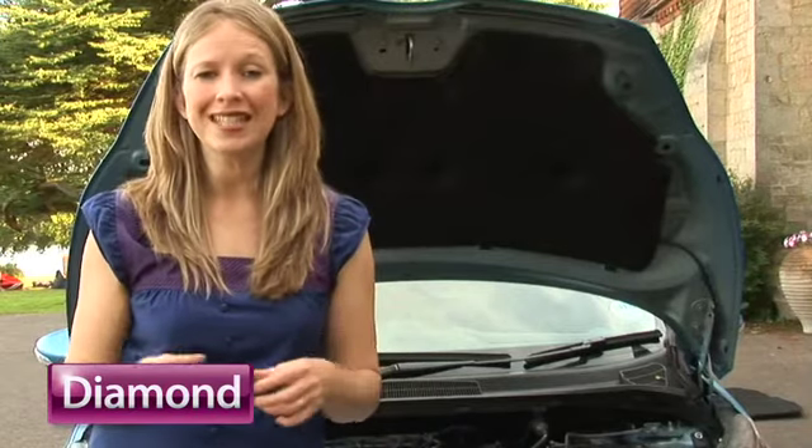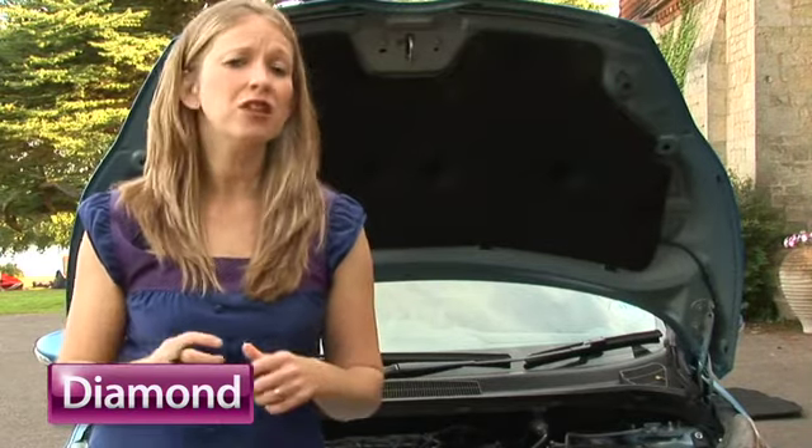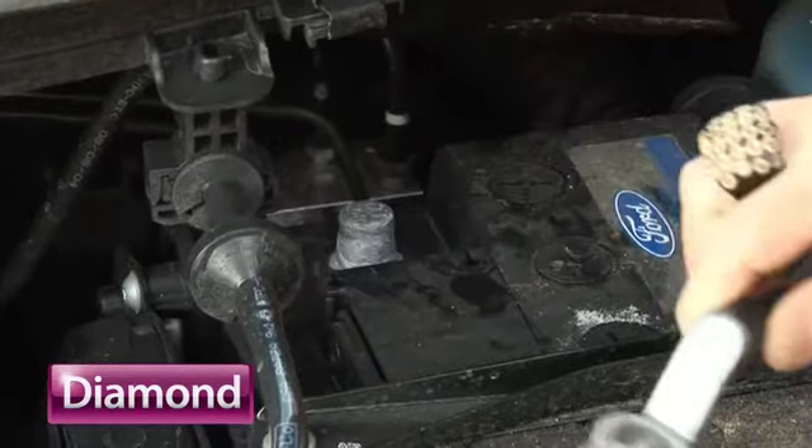If they're not working, we need to investigate and find out why. For safety reasons, make sure the keys are not in the ignition and disconnect the battery terminals. If you're not sure, just check your manual.